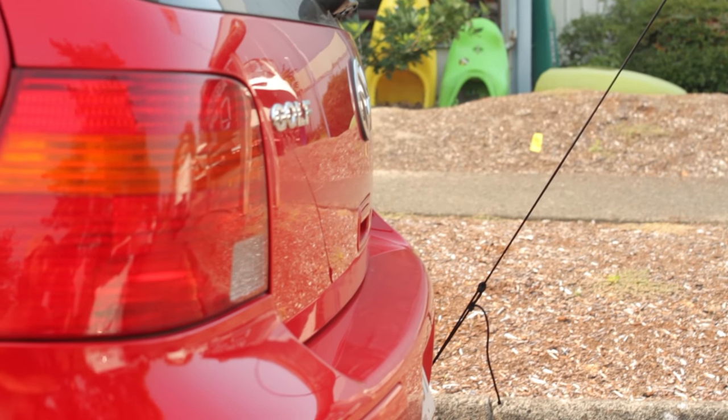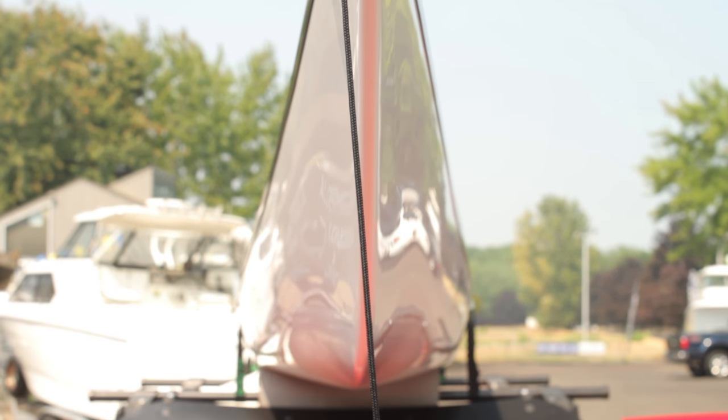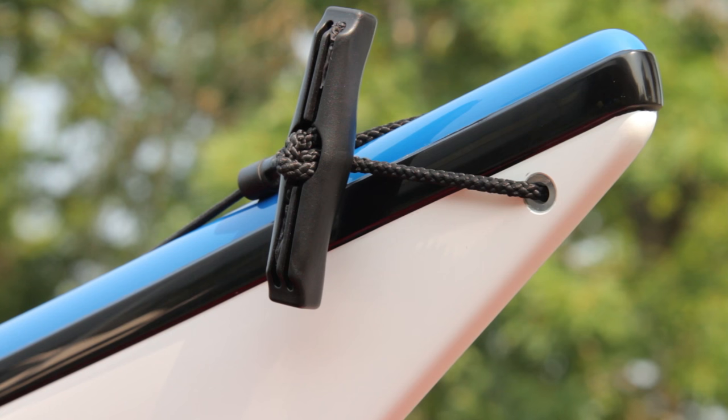It's an extra safety precaution. It's a good idea to use bow and stern lines any time you're going at higher speeds such as the highway or interstate, in any state that requires it, during heavy loads, long drives, and if you're in doubt, just use them.